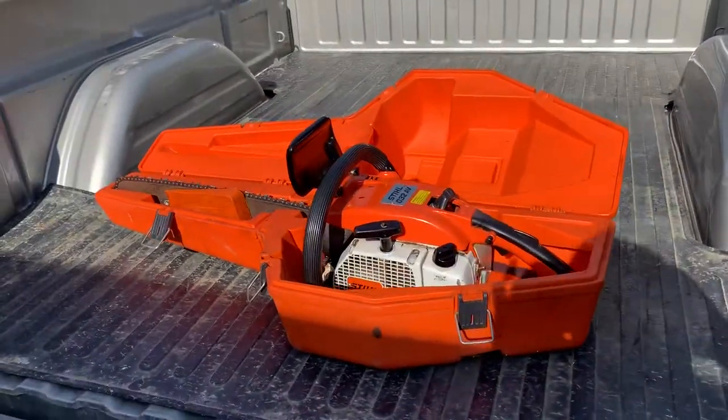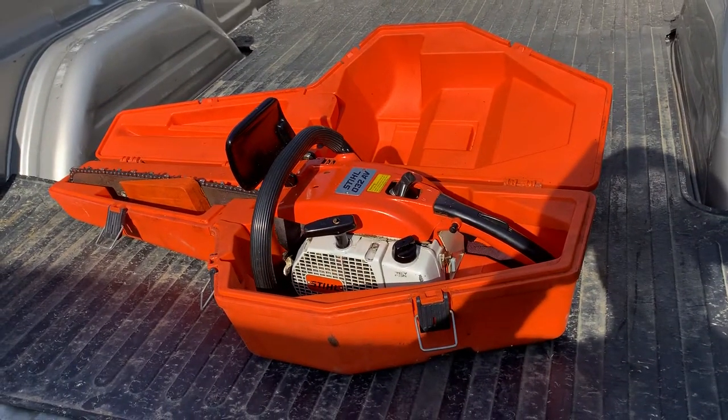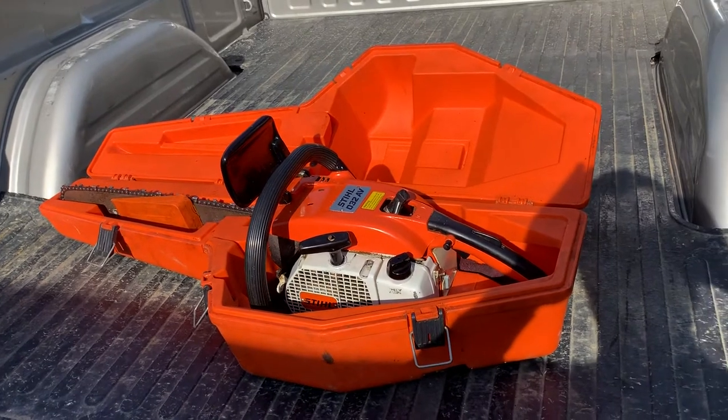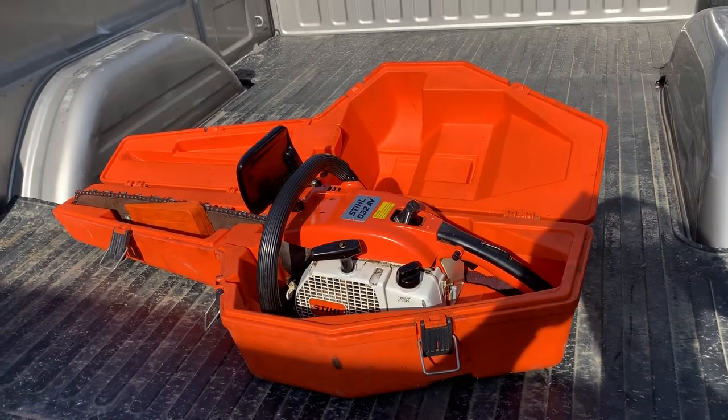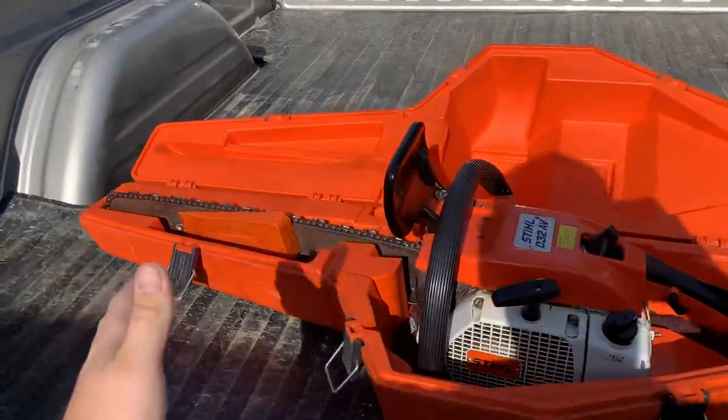This is a Stihl 032 AV. It's in pristine condition for being a late 70s to early 80s chainsaw. It does not have a chain brake.